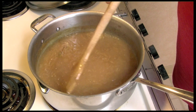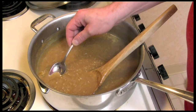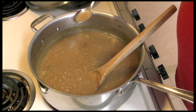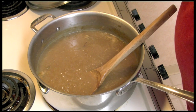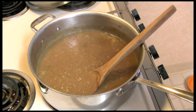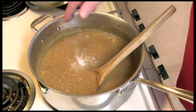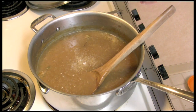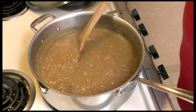It's simmered for 30 minutes. All we need to do is taste for salt — I'm sure you're going to need to add some because it's going to taste pretty sweet. And it does taste pretty sweet. So we add some salt and taste, adding more if needed, just until we get it right.